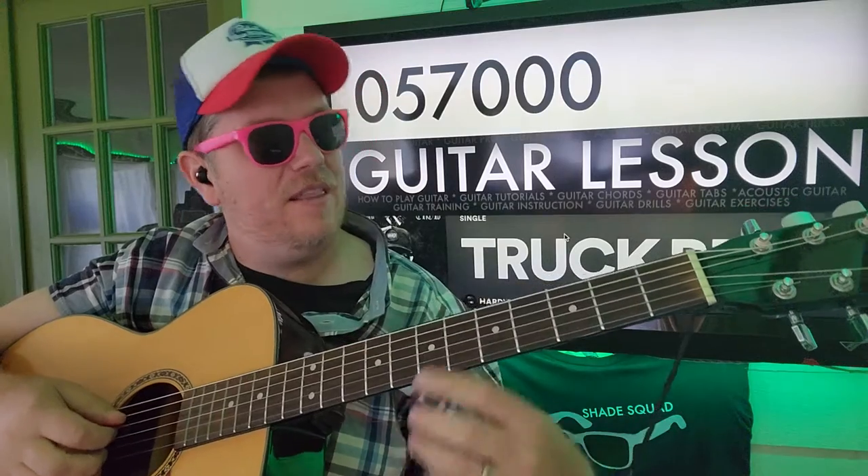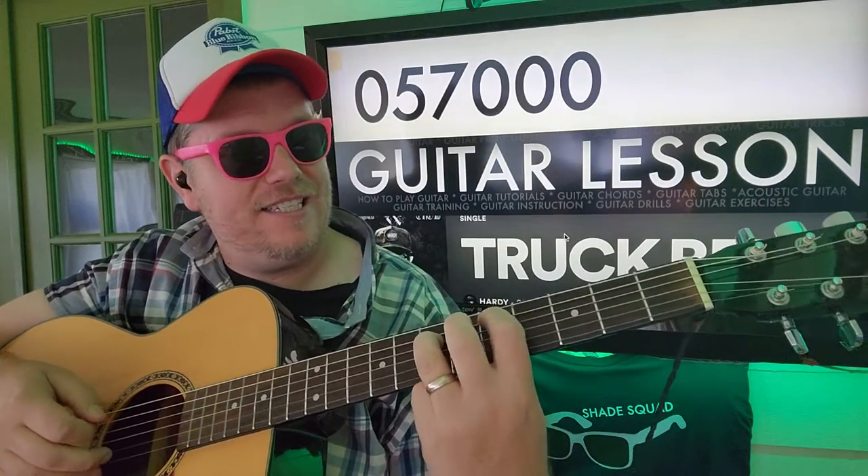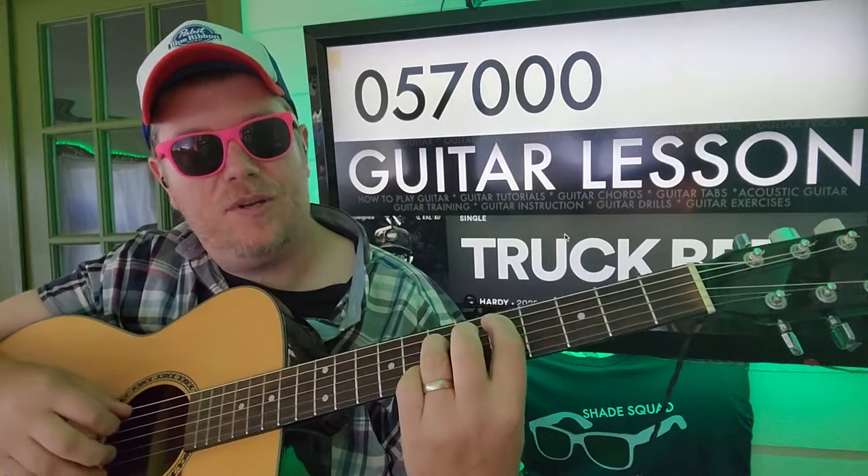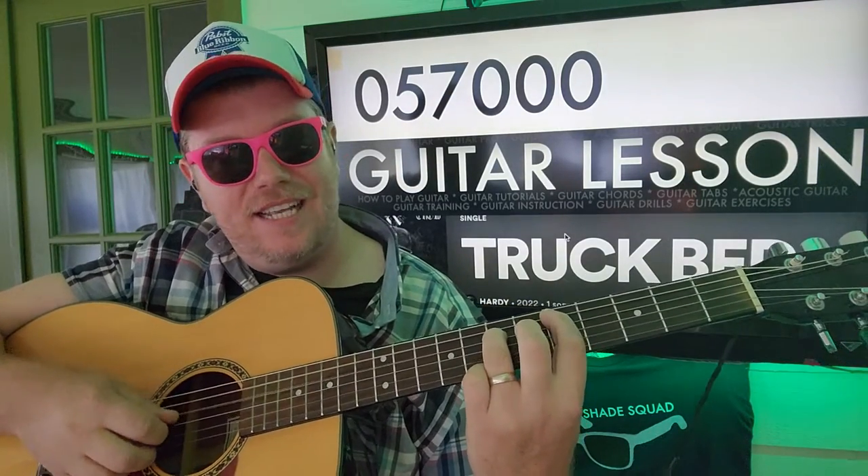All right, so we're gonna start with 5th fret A, 7th fret D. And if you need help reading the numbers, there's an Instagram post in the comment section — hope you go check that out. Here we go: A, D.